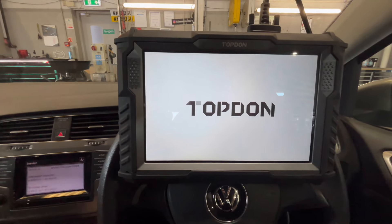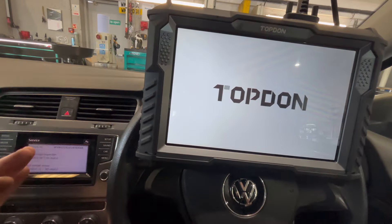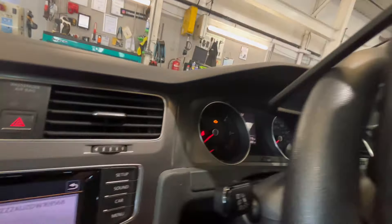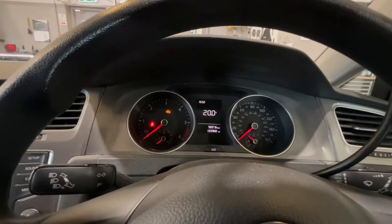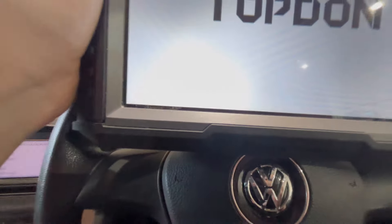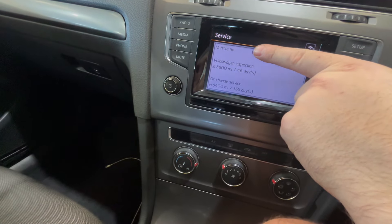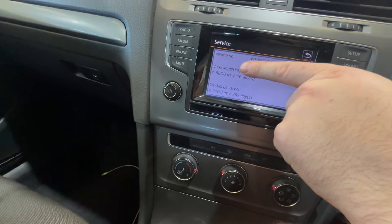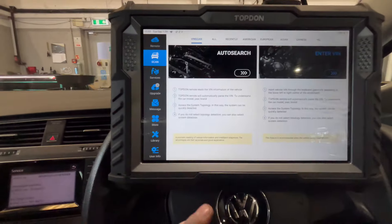Every so often I get a service light that you can't reset on the dash, and it's a Volkswagen. You'll see that flickering — that's just because of the green and how the cameras work. That dash there is the older school one. I can't reset the inspection as you can see there; I can reset the normal oil change, but I can't reset the inspection. So we're going to do a quick scan as well.